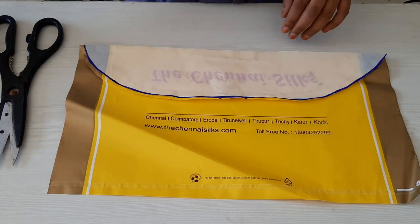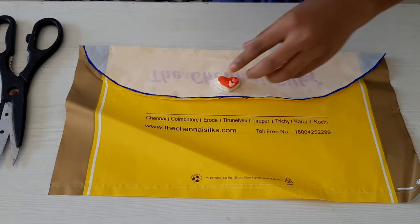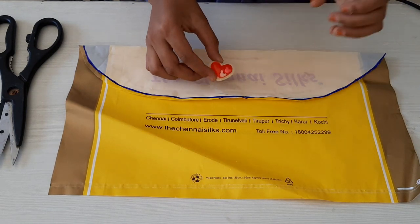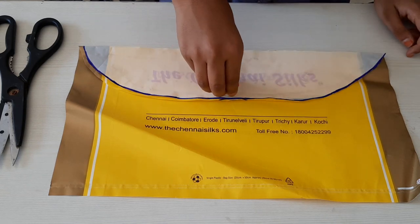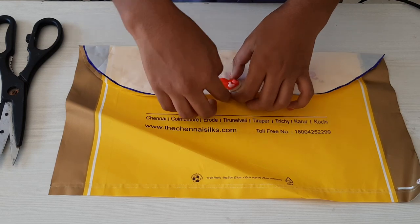Now I'm going to stick the decorative thing here. For this you can use your stickers, or you can cut a foam sheet in any kind of shape and stick it here. Otherwise you can draw something.